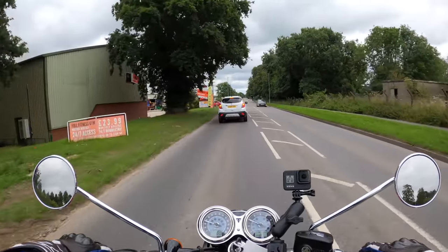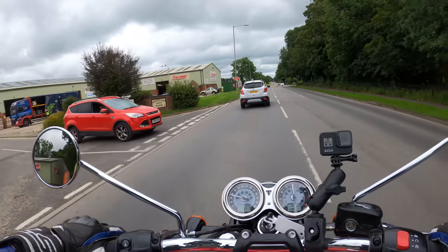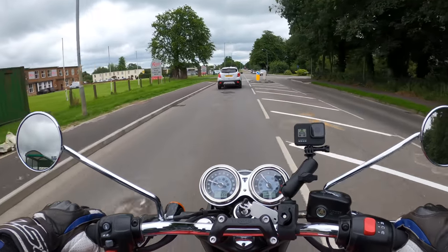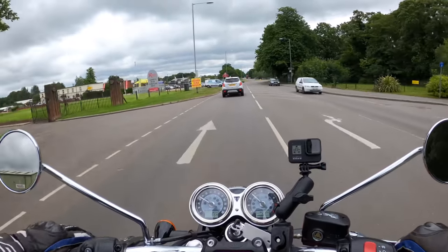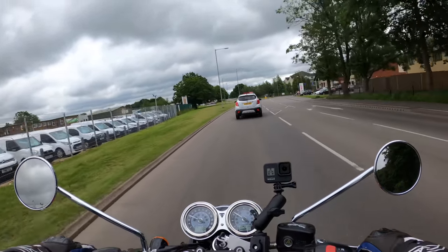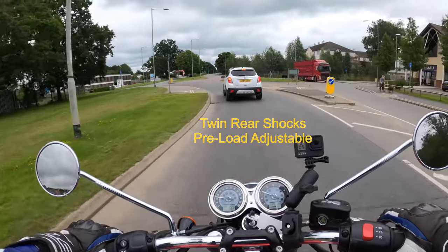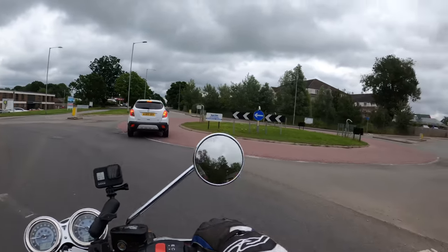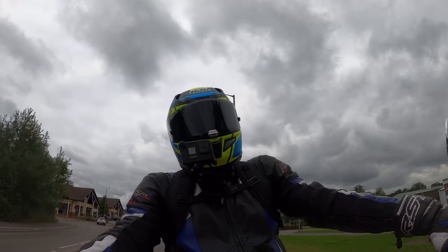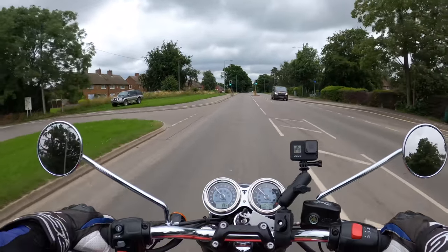The sky looks a bit grey today, hopefully the heavens won't open up. It's fairly warm though — she does sound very nice. This has got 41mm cartridge-type forks and dual monoshock on the rear, which is adjustable for preload. Non-adjustable on the front. First impressions: very, very comfortable — very comfortable on the old backside, which is what you want.